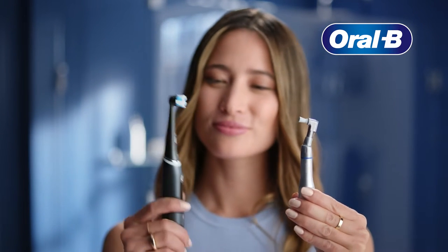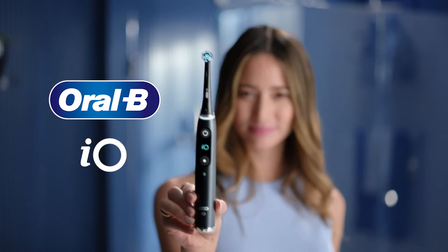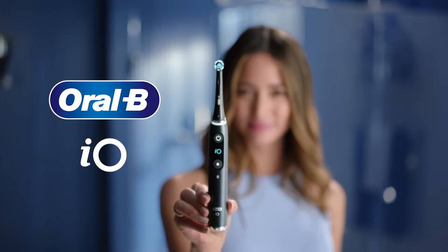That professional clean feeling from a dental tool — now you can feel it at home. Switch to Oral-B's best ever electric toothbrush, Oral-B IO.